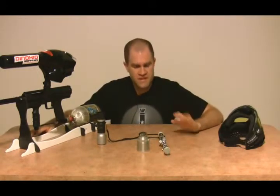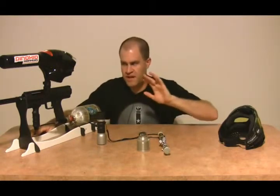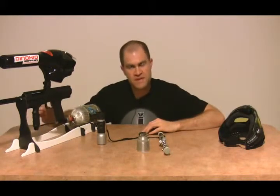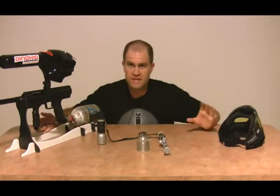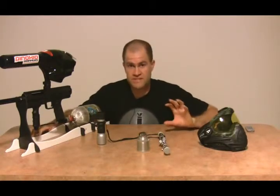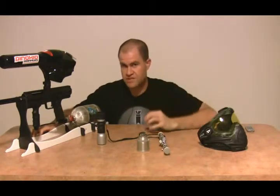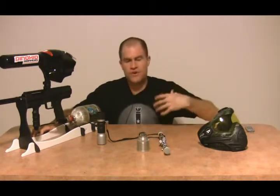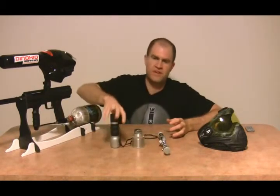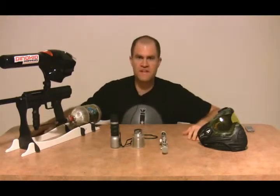Personally, I'd say save your money when it comes to scopes, spotting scopes, and red dot sights. Where should you invest instead? Get a nice barrel, shoot quality paint, make sure your gun is maintained and spotless inside, and select the right lens for the woods — I did a lens selection video a while back. Make sure your lens is scratch-free and perfectly clear, because scratches affect how easily you can pick things out. A clean mask and a clean gun will do much better against somebody with a dirty mask, a dirty gun, and a $200 scope on it.